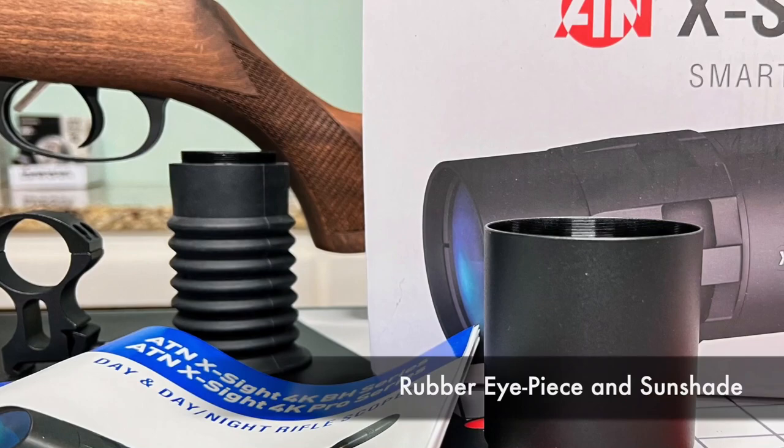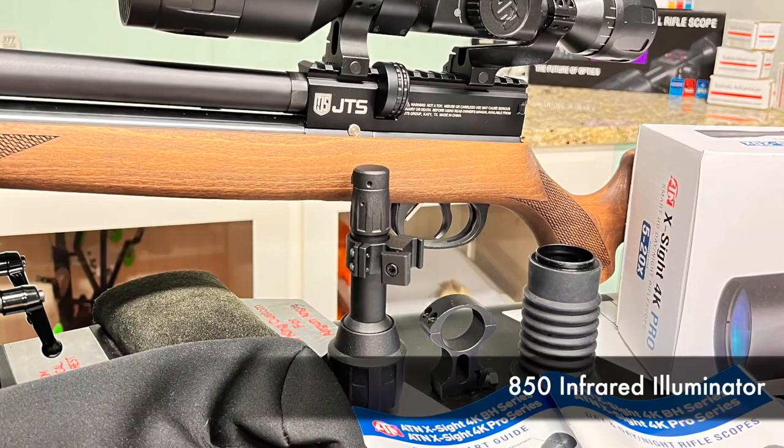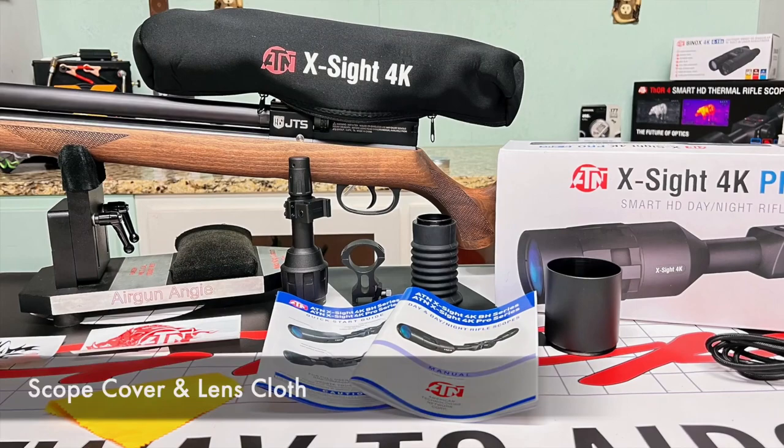Included with the optic is an eye cup, sunshade, two standard rings, one L-shaped ring, one ring with integrated Picatinny rail, an IR850 infrared illuminator for night vision, a USB-C cable for charging, a scope cover, and lens tissue.